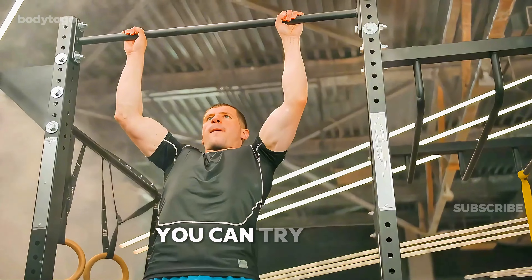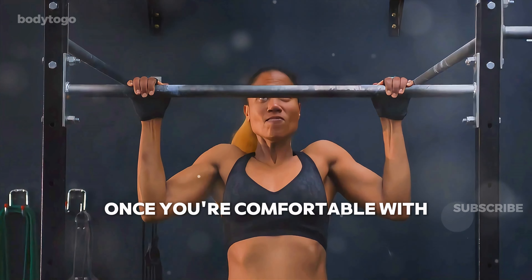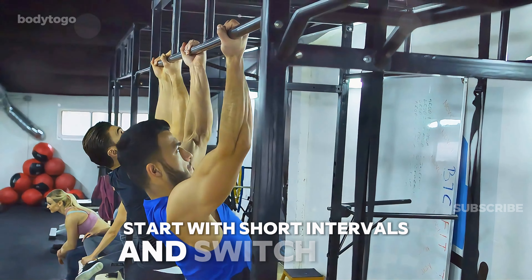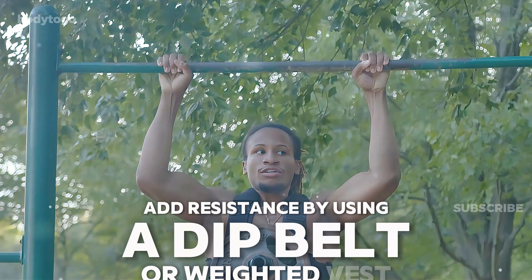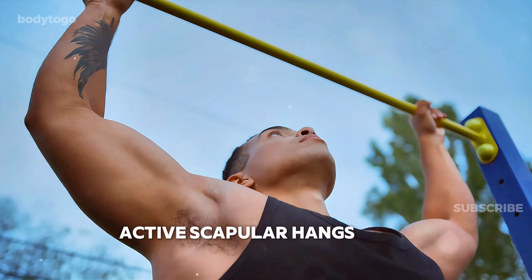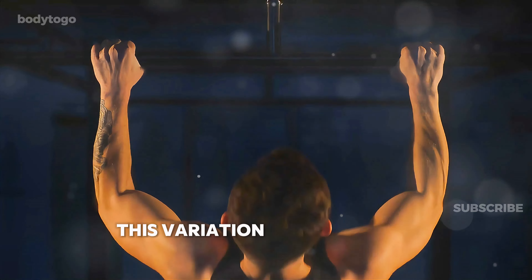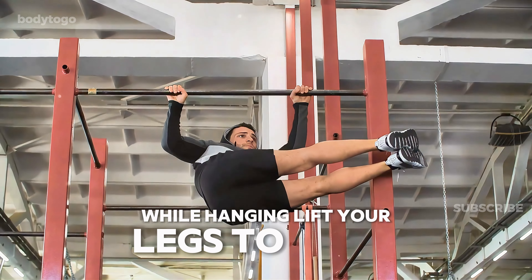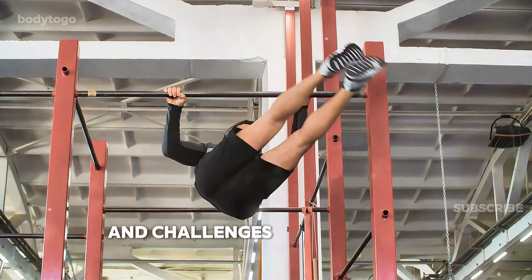Once you've mastered the basics, you can try these advanced variations to challenge yourself further. One-arm dead hangs — once you're comfortable with the two-arm dead hang, progress to one-arm hangs for a more intense grip and shoulder workout; start with short intervals and switch arms to develop balanced strength. Weighted dead hangs — add resistance by using a dip belt or weighted vest; be sure to master longer basic hangs before incorporating extra weight. Active scapular hangs — from the dead hang position, actively engage your scapula by pulling your shoulders down and back; this variation helps improve shoulder stability and mobility. L-sit hangs — while hanging, lift your legs to form an L-shape with your legs at a 90-degree angle; this variation increases core engagement and challenges your overall strength.